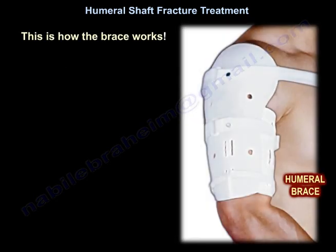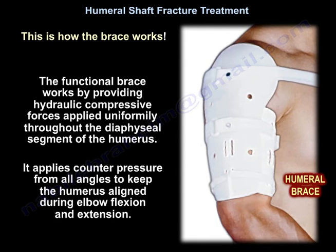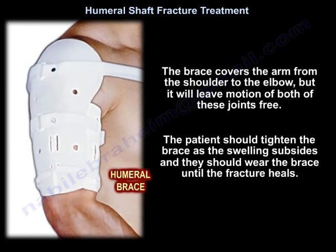The functional brace works by providing hydraulic compressive forces applied uniformly throughout the diaphyseal segment of the humerus. It applies counter pressure from all angles to keep the humerus aligned during elbow flexion and extension. The brace covers the arm from shoulder to elbow but leaves motion of both joints free. The patient should tighten the brace as swelling subsides and wear it until the fracture heals.